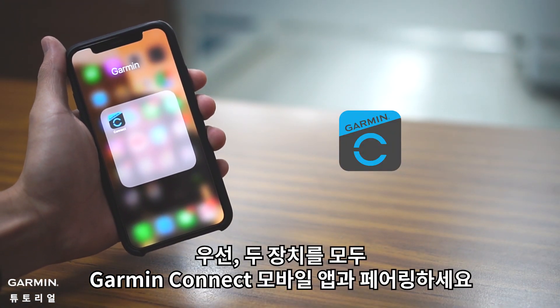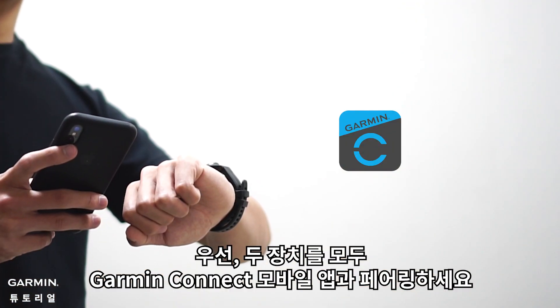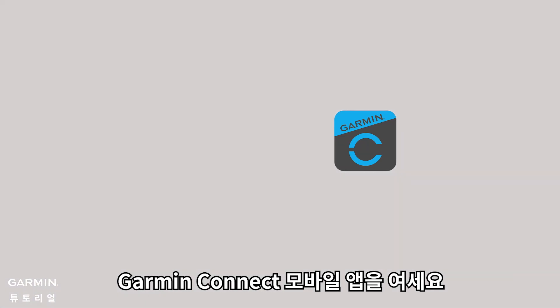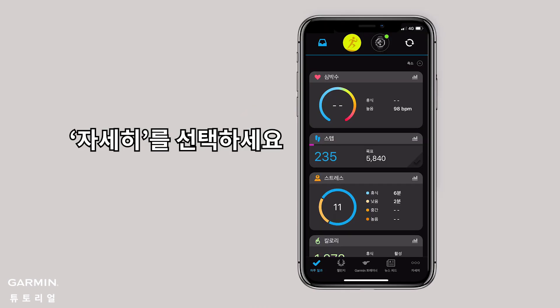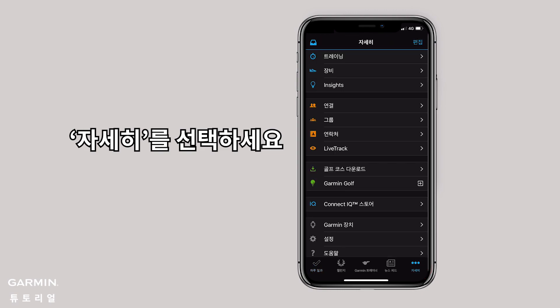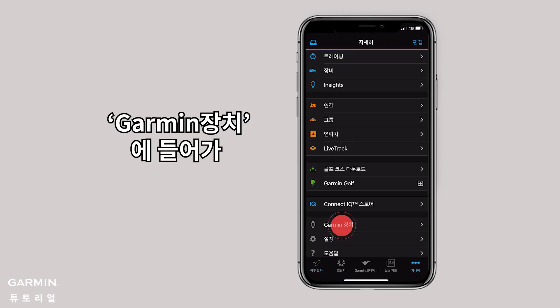First, pair both devices with the Garmin Connect app on your phone. Open the app from the smartphone. Select More, then select Garmin Devices.